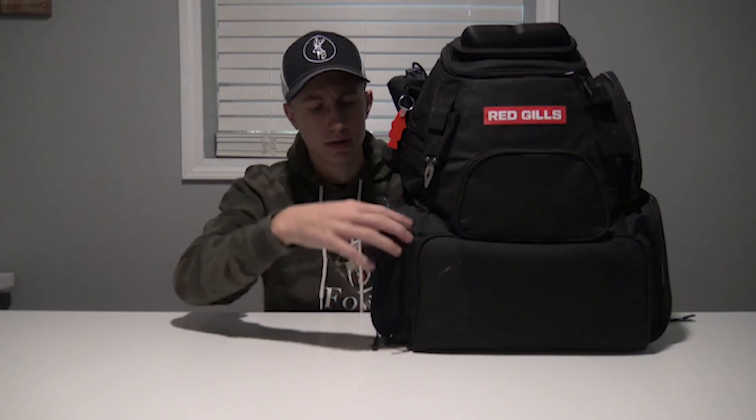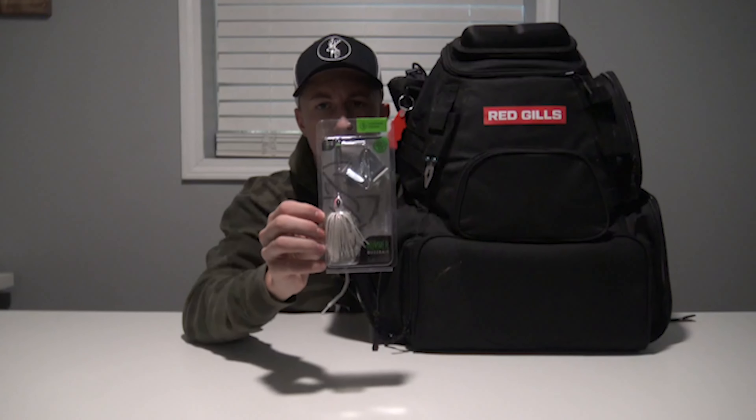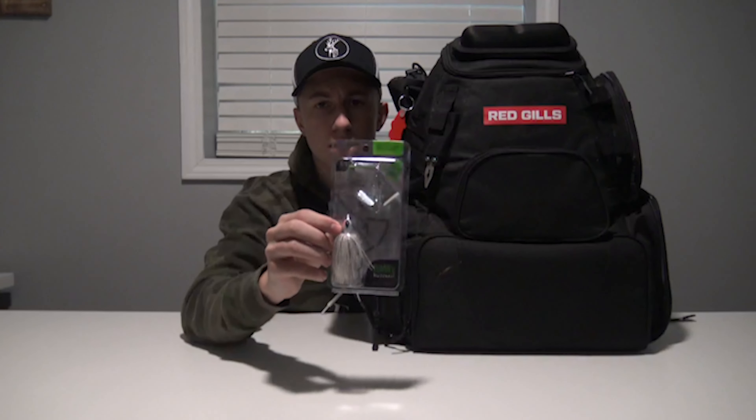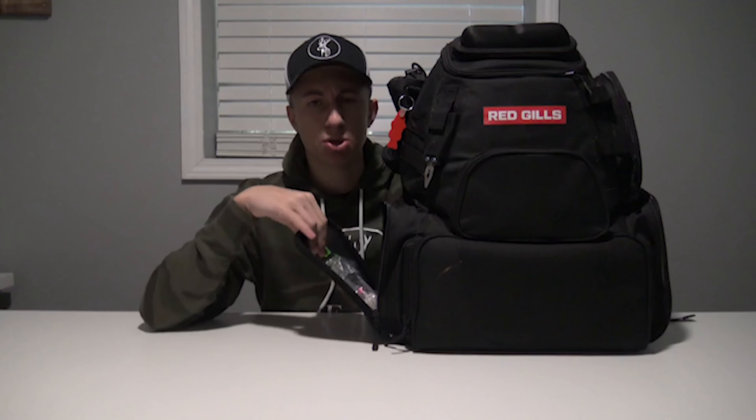You do have some MOLLE webbing on the side right here underneath the water bottle pocket. Then right here in this side pocket, just below the water bottle pocket, I just have an unopened buzzbait that I keep in here. In this pocket I'll also keep my chest mount for my GoPro, maybe a few extra batteries and whatnot — that's what this pocket is mainly useful for.